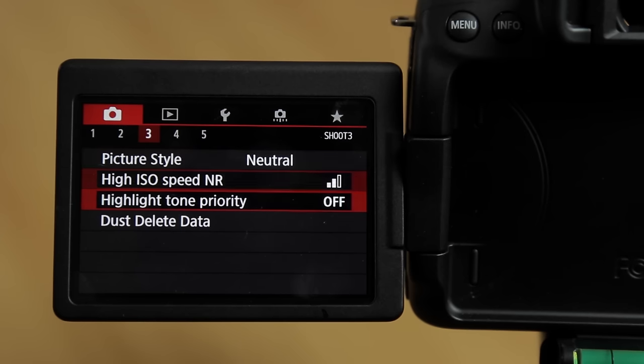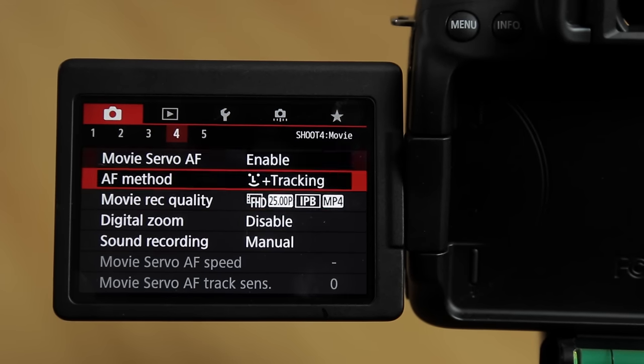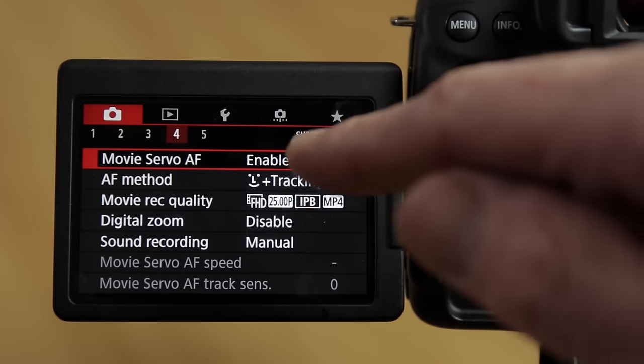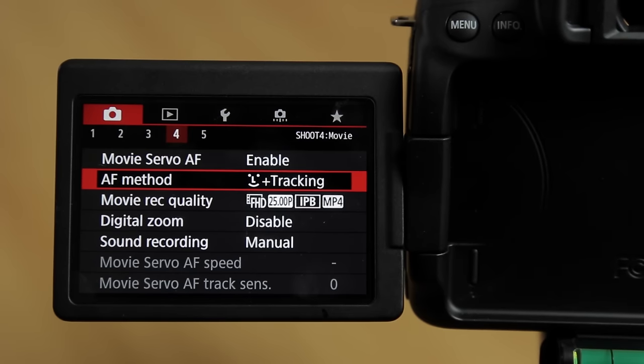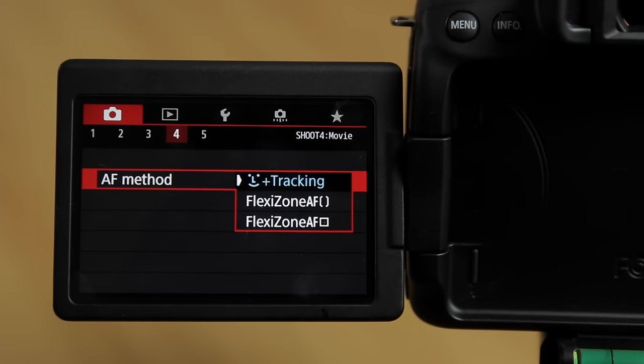Scrolling down: highlight tone priority — leave that in the off setting. Moving on to page 4: movie servo AF, which enables autofocus — enable it. Then AF method — I leave it on the first option, which is face tracking, as it works pretty well for video.